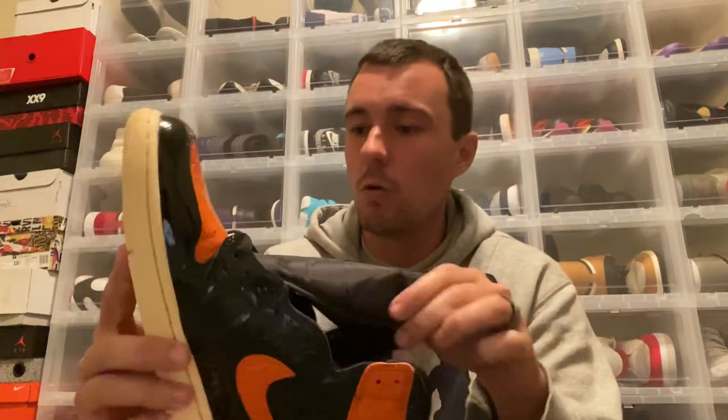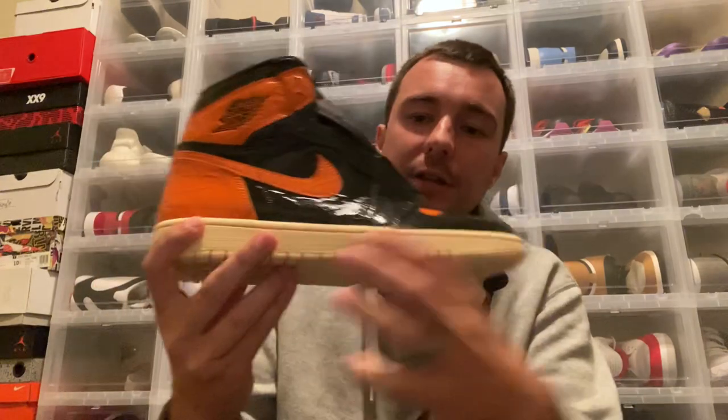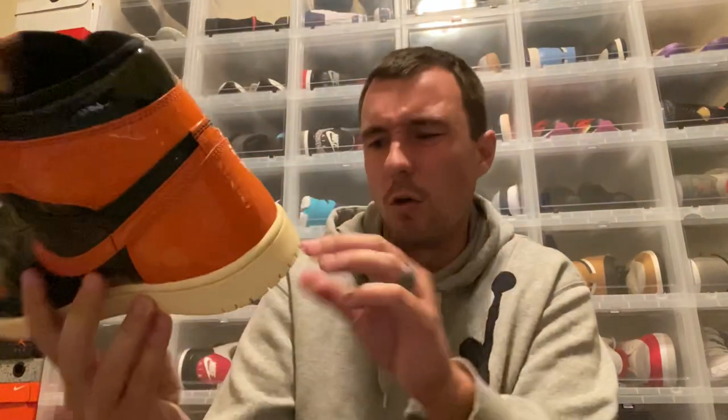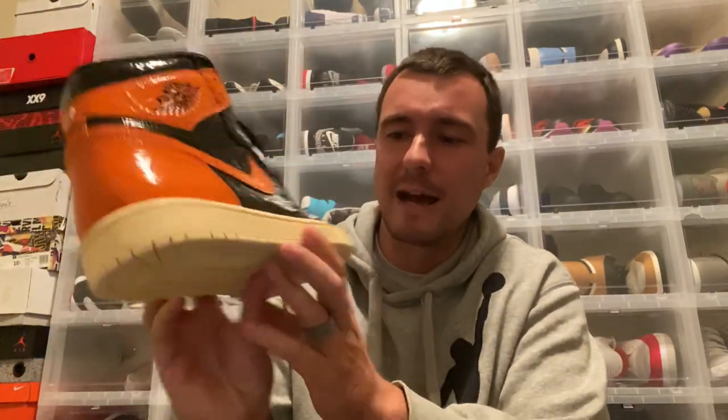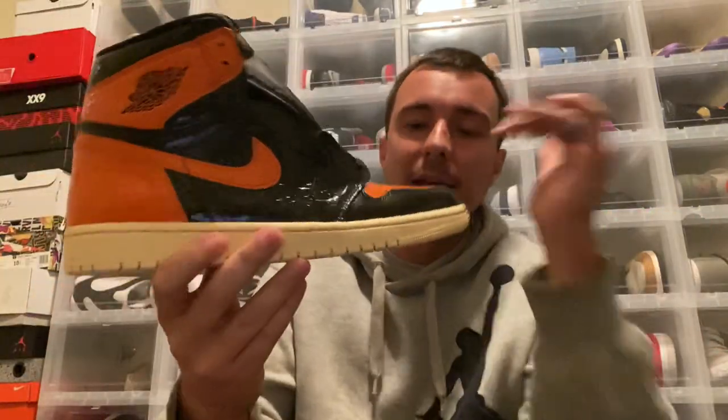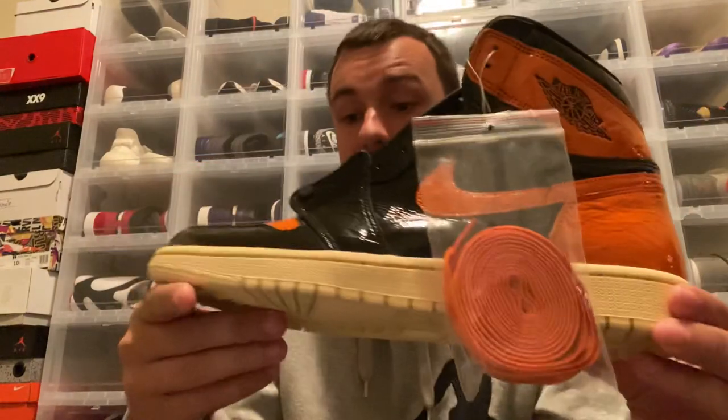They're calling this outsole 'Pale Vanilla.' I will say this — it's not a sail outsole. It's quite a bit more dull, I'd say, or more of an orange-tinted color to it. So it's definitely not a sail outsole. On images I kind of thought maybe it was going to be sail, since Jordan Ones have had a lot of sail outsoles this year, but they are calling it Pale Vanilla and it is definitely not sail.